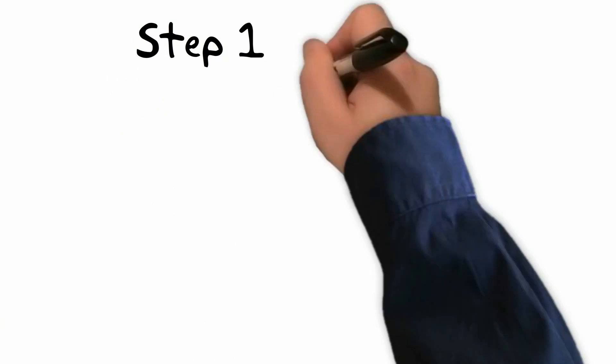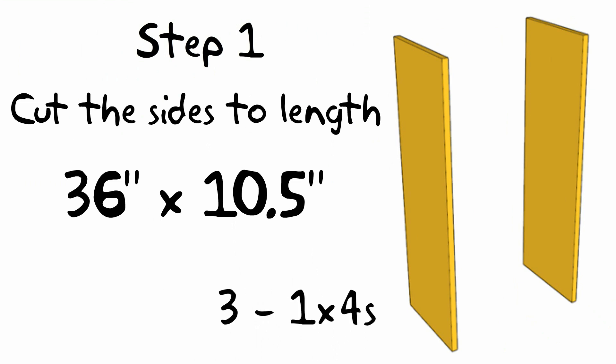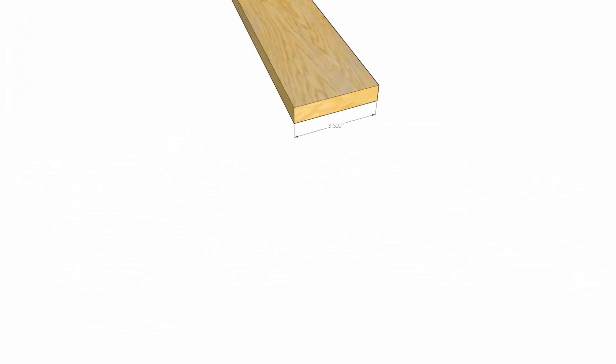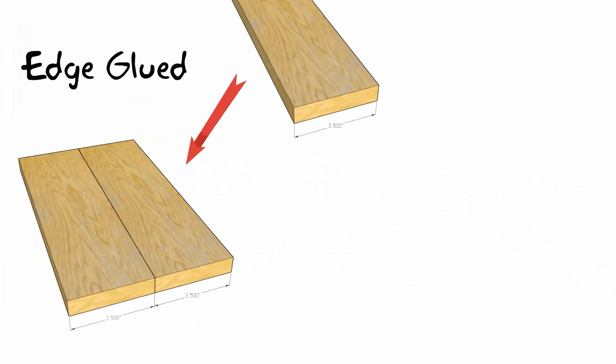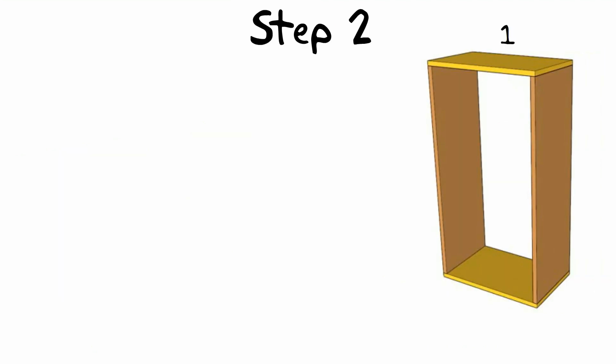Let's get started. First, cut the sides to length. You have a few options available depending on your comfort level. I recommend using one by fours and gluing them side by side — this is known as edge gluing. An edge glued board tends to be more stable and will not warp as easily as simply using a single wider board such as a one by ten. Cut all the pieces to length and then glue three together to get your width. Do that for all four outside pieces.